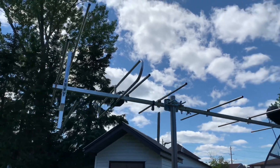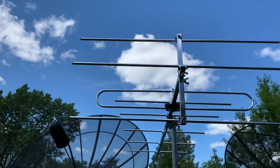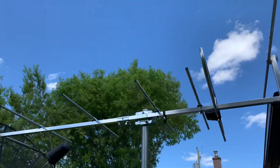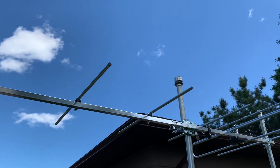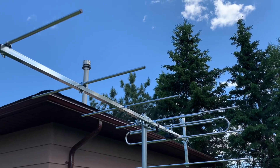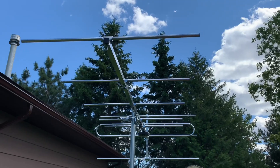This antenna is made for picking up channels 7 through 13 on the high VHF band, and you can see the elements are not particularly long, so you may have some luck picking up UHF stations if you have any in your area. I don't have any UHF stations in my area, so today we'll be testing this on the high VHF and low VHF band.